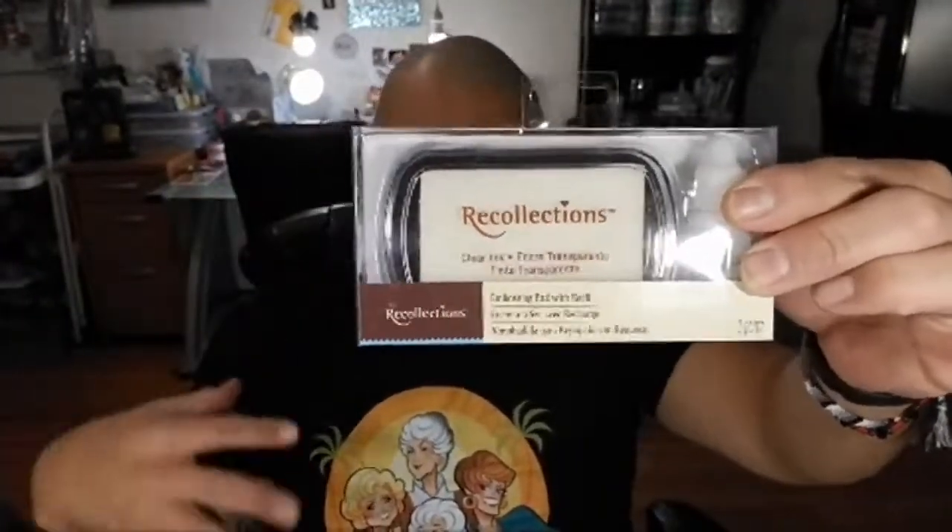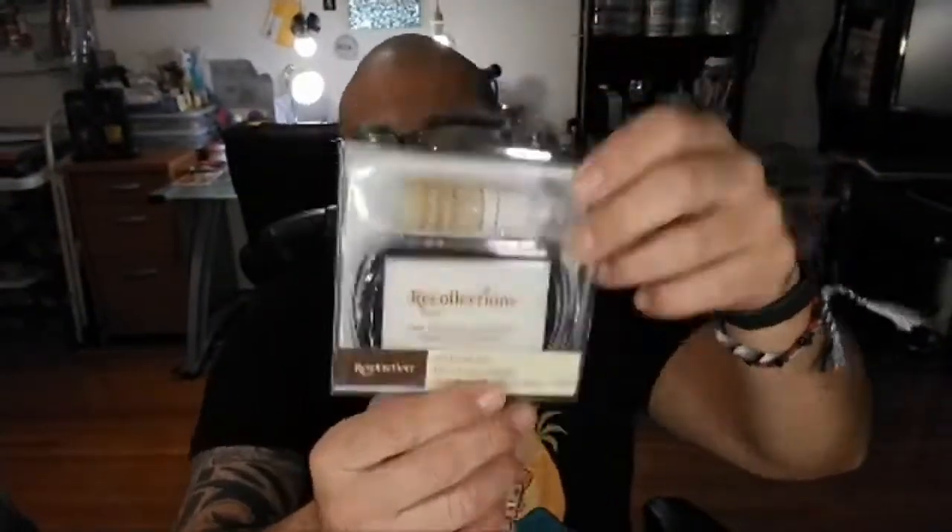I bought this Recollections clear ink — it's actually an embossing pad. I always use the Versamark watermark for embossing, but this is actually a dedicated embossing pad so we're going to try it and see how it performs. I also bought this glue pad. A lot of crafters use this — for example, if you wanted just the outline of a stamp to be glittered, you'd stamp with this glue pad onto your card and throw glitter on there and it would actually stick because it's glue.